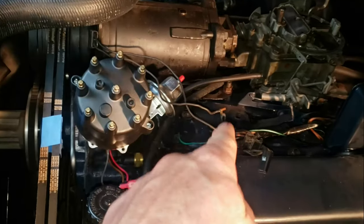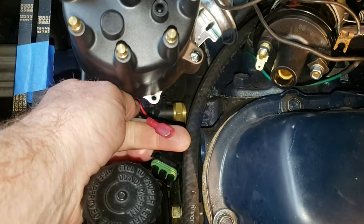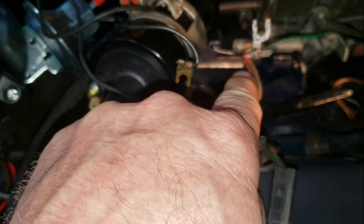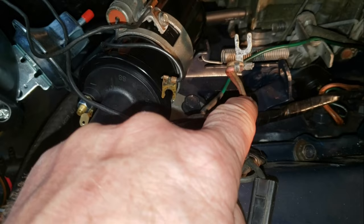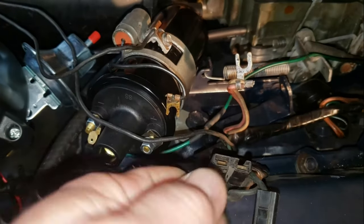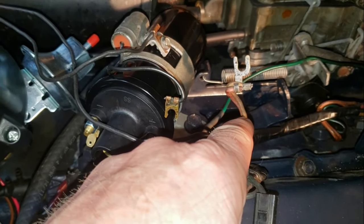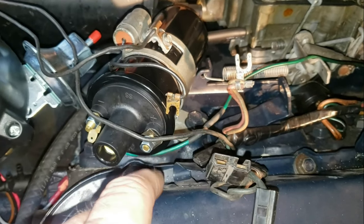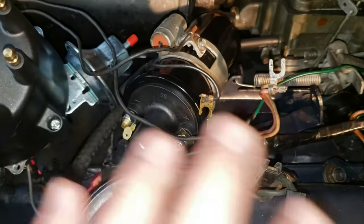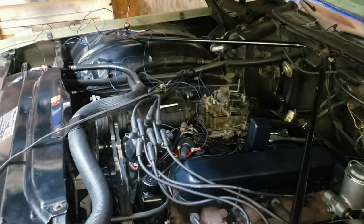Here's the wiring harness from the distributor. This is the tachometer wire — it'll be looped around and tucked out of the way since we're not going to have a tach. The pink wire is the resistor wire and the yellow wire is from the starter. When you've got the key on and you're starting the engine you get 12 volts from the starter on the yellow wire to the coil. Once you let off and the engine cranks, you run on power from the resistor wire at around 7 or 8 volts. We're not going to use that anymore — this setup is going to go away.